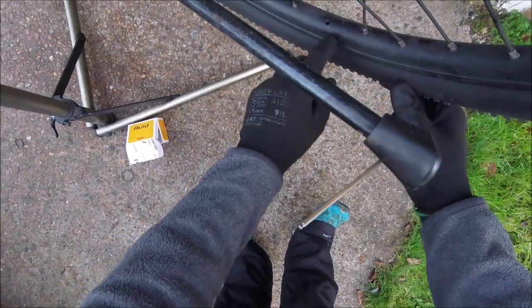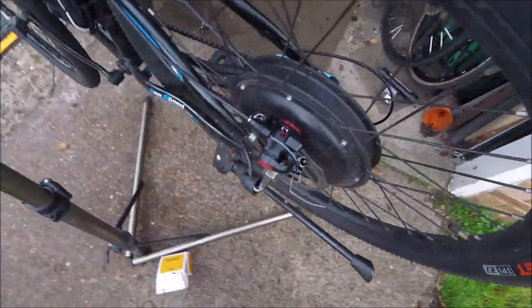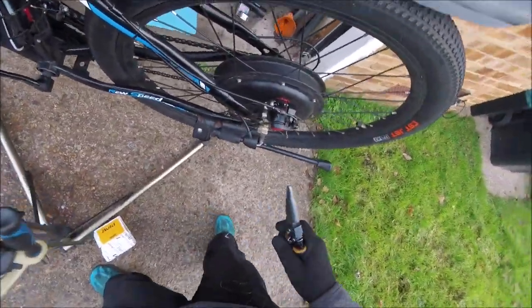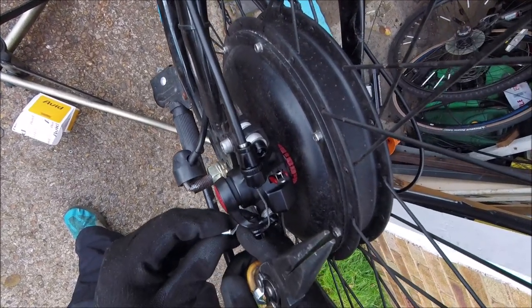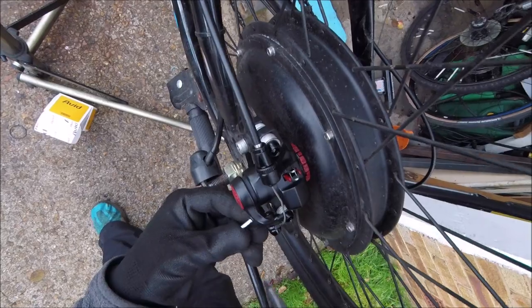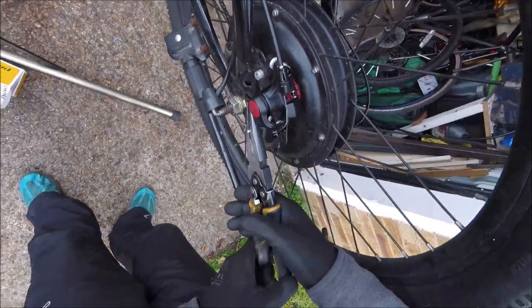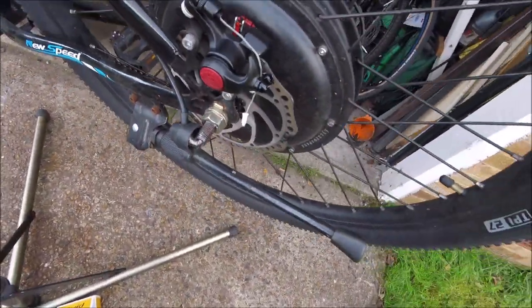That noise is just a spoke end inside the wheel because it's a loose one. And that's how you set it up. Then we just cut it short — cut the excess cable off. Put one of the cable crimps on and we're good to go. Always wind it on and squeeze it with your pliers — it stops the cable fraying. There we go. That's how we fit the BB5 to the bike.